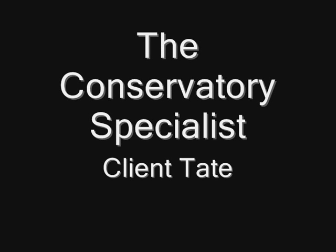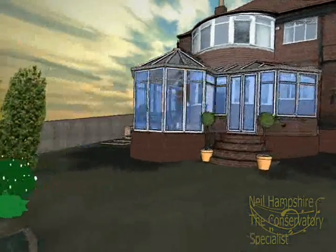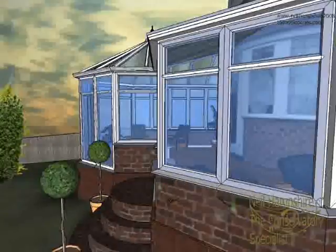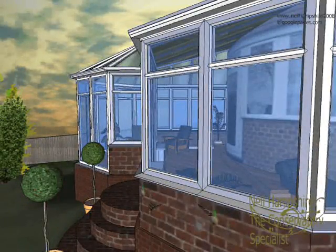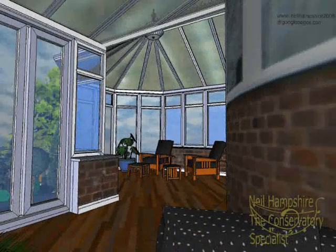Thanks for downloading this video. This was a set of drawings that we prepared for a client living in a 1930s style property. They wanted to be able to enjoy their garden, but without being exposed to the ravages of the English weather.